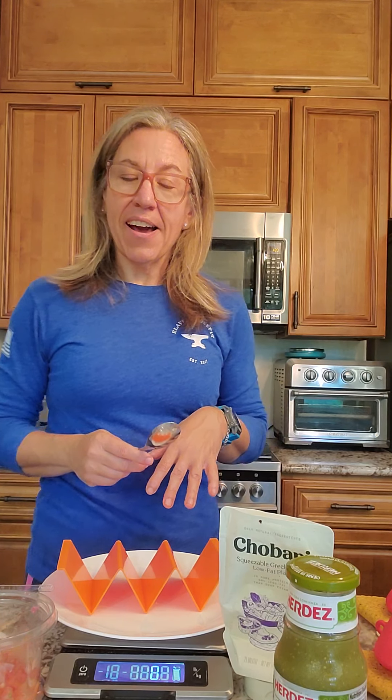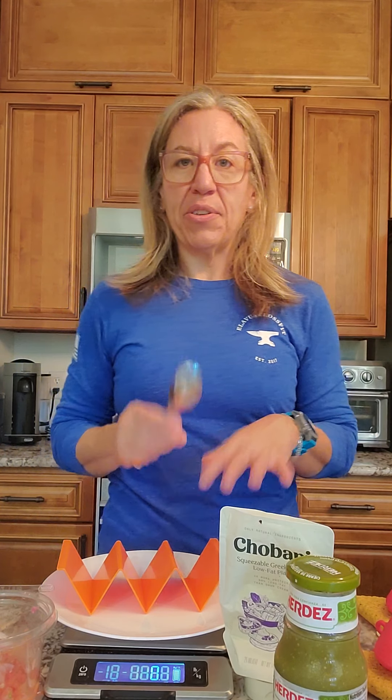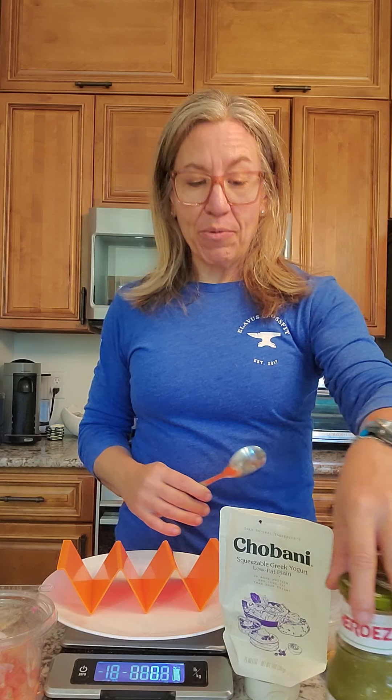Hey guys, just doing some scale basics today. I'm walking you through — there's another video about me building my yogurt parfaits, which is super common, almost a daily thing I eat. Another very common meal of mine is good old tacos. You can never go wrong with tacos, and Mexican food can be made very macro-friendly all the time. Today I'm doing my taco shell version and I just want to show you guys a little bit.